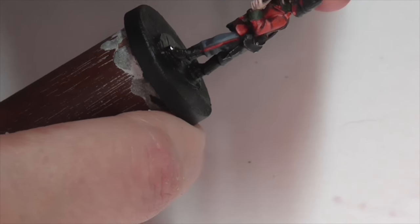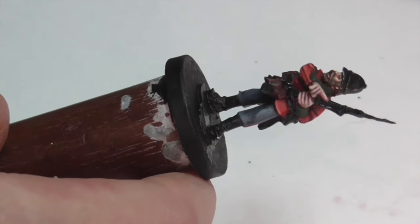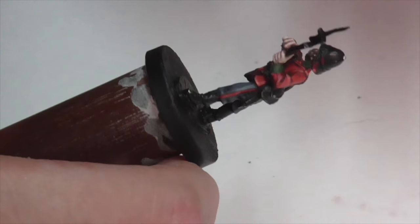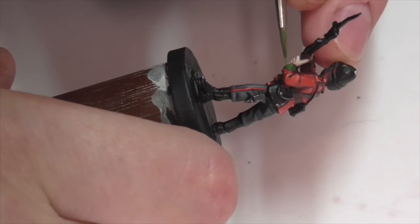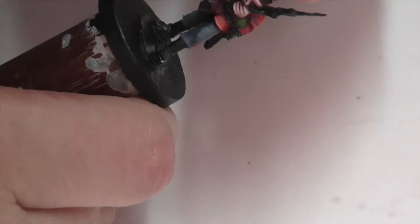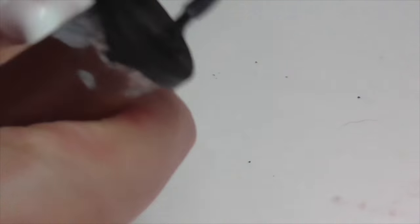Next you're going to want to paint the regimental colors on both the sleeves and on the front of the collar. This can be a variety of colors depending on what regiment you're doing, but I went for green. I'm base coating the areas first with Vallejo Military Green, then mixing in a bit of Vallejo Olive Green to highlight, continuing up to pure Olive Green, and then lightening that further by mixing in some Vallejo Beige — which gives a more pale cast but is absolutely fine especially when blending into the darker base and used as an edge highlight.